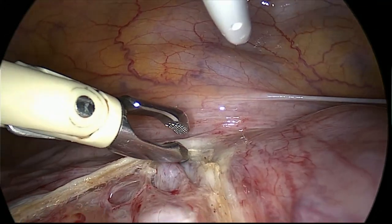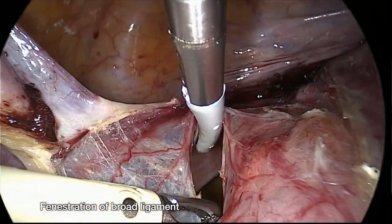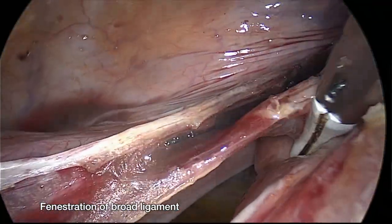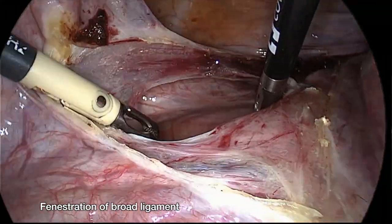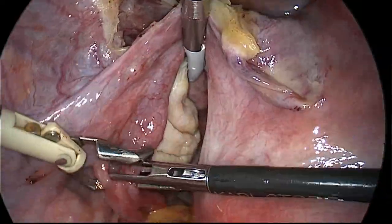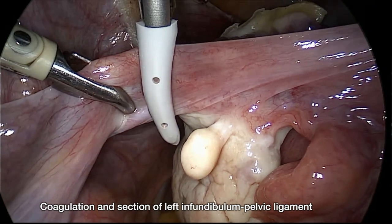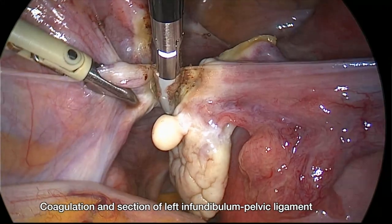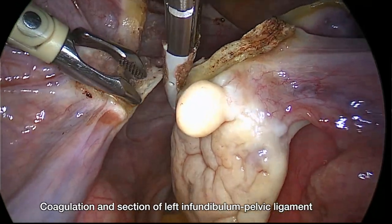After we make the fenestration of the broad ligament — in this case, because we want to remove the ovaries, we make a fenestration parallel to the infundibular pelvic ligament. The assistant grasps the tubes, and afterwards with the bipolar Maryland ligature we coagulate and cut the infundibular pelvic ligament, also known as the ovarian suspensory ligament.